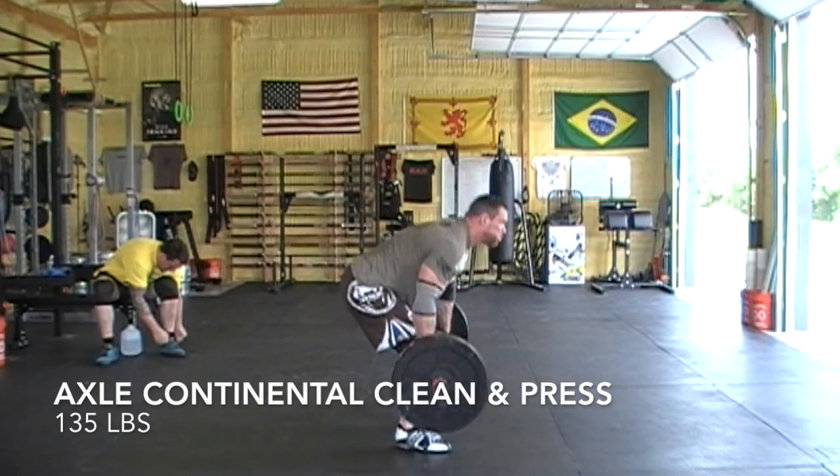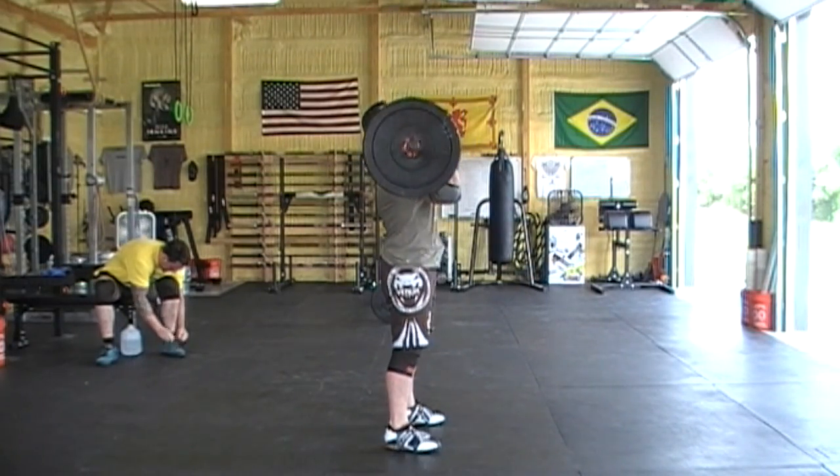That finished up my Tuesday, which brings us to Wednesday and the axle continental clean and press — which will make you hate your life.